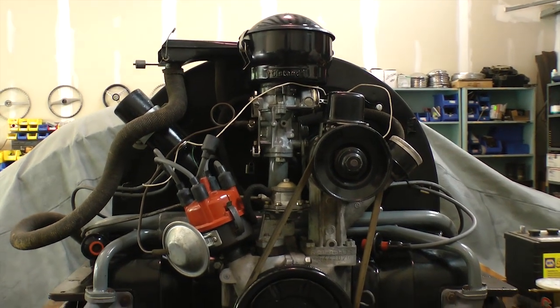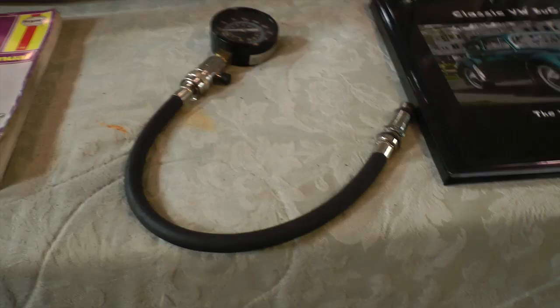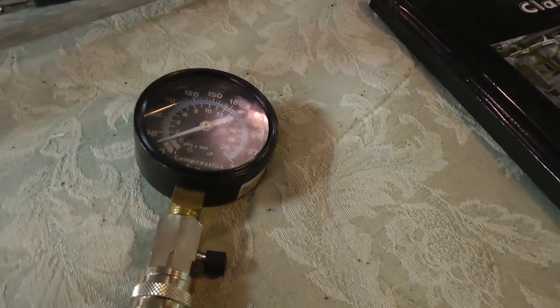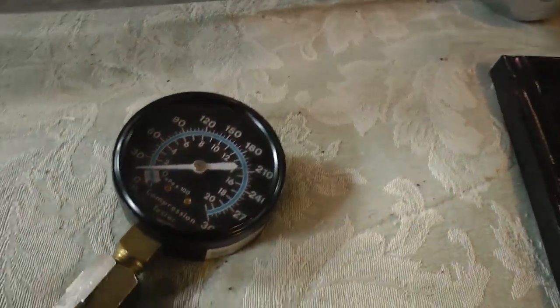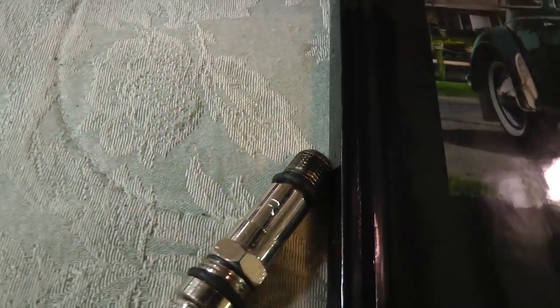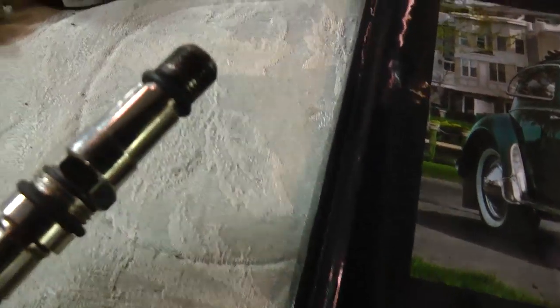As you can see, we have our motor out of the car right now and on the bench, so it's a little bit easier to show you. What you want to do is pick up a compression tester — you can usually get these online, or from AutoZone, NAPA, or Advanced Auto. Basically the end goes into the spark plug hole.